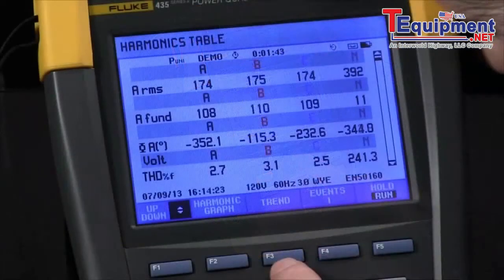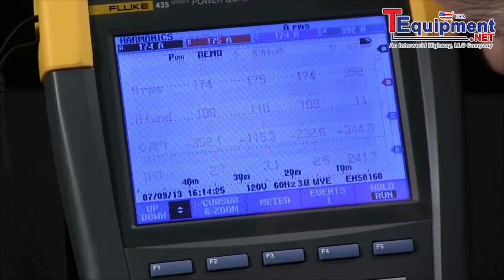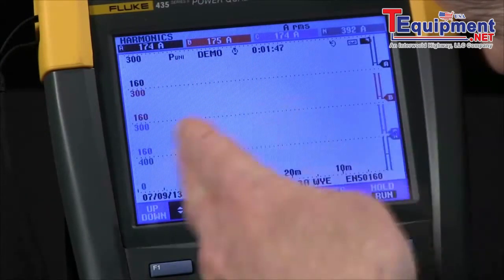I can also look at a trend by hitting the F3 button, and this will show a strip chart type recording.